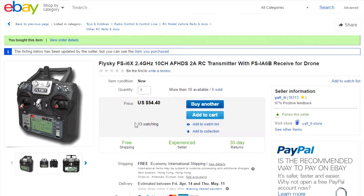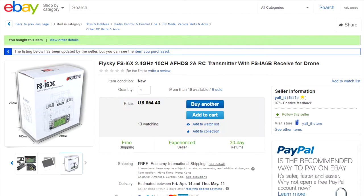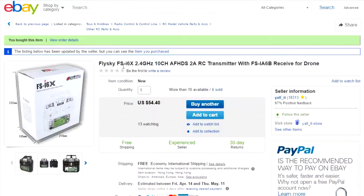The FlySky FS-i6X cost me $54.40 US from yale_it on eBay with free shipping. It included the FS-iA6B receiver packed in the box — no batteries. It says it's for drones but I'm actually going to use it for a model airplane.